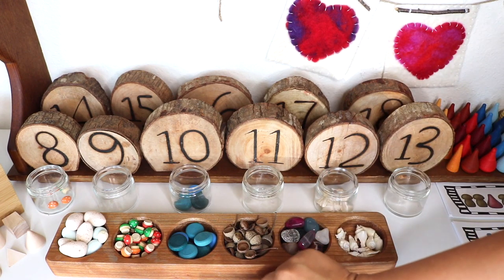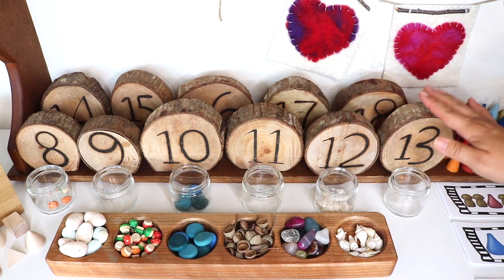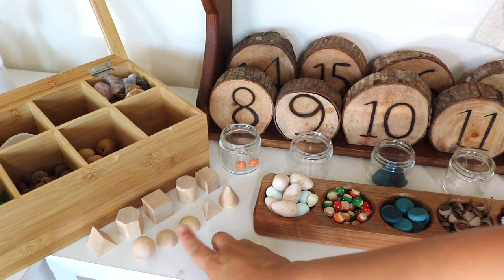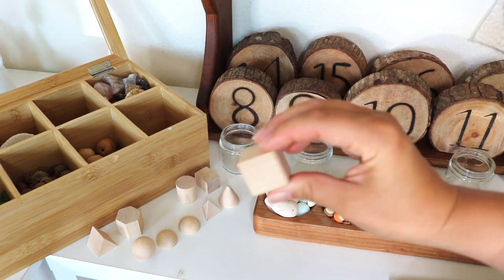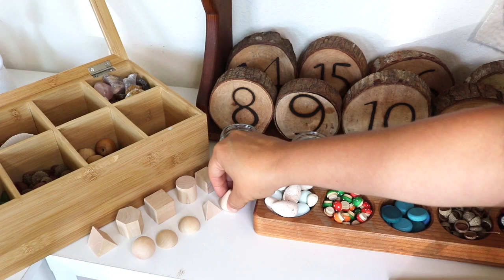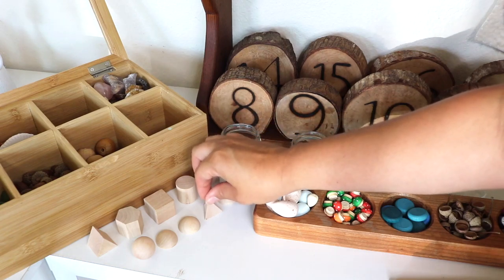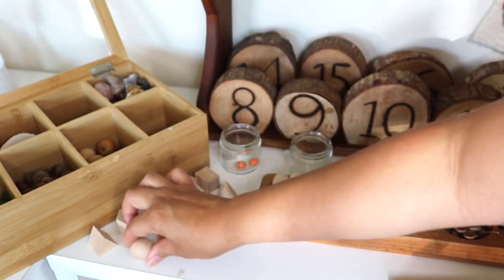I have more blocks towards the back to rotate the numbers. This organizer stores our smaller loose parts — it's actually meant for storing tea; I'll link it below. These 3D wooden shapes are from one of our Good and the Beautiful math activity boxes. Noah is super curious about 3D shapes, so I displayed them so we can discuss their names, sides, and points. We even have flash cards that we can match them to.